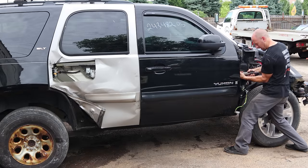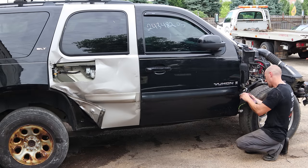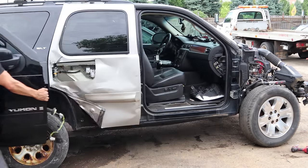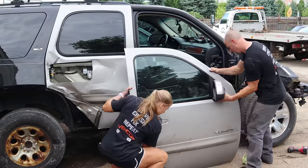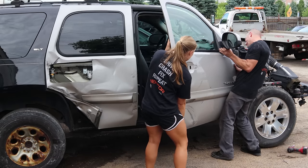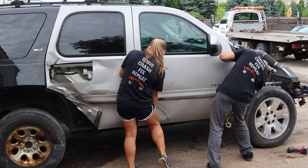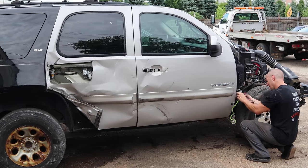Now I can unbolt the front door. I'm going to close the door a little bit until it slides down on the pin, put our bolt in there to make sure it stays, bolt our lower hinge in, and tuck our wires back in.